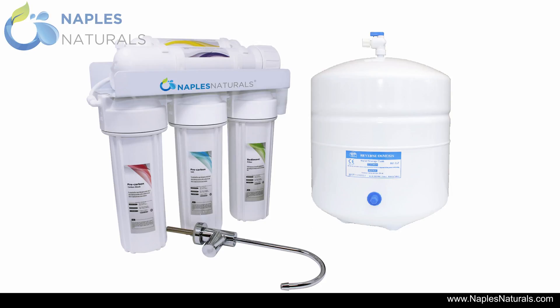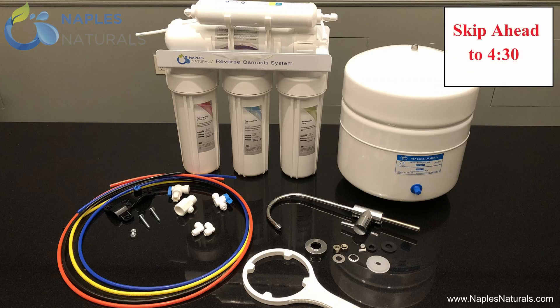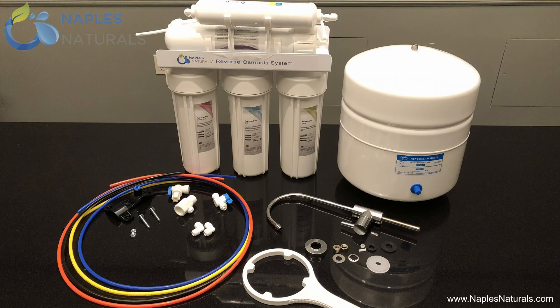This video will cover the assembly and installation of the Naples Naturals Reverse Osmosis Water Purification System. Your system should have arrived with everything you see here. Notice the filter housing assembly — that large three-pronged structure in the back — is already assembled. If your filter housing assembly arrived preassembled, please skip ahead to 4 minutes and 30 seconds. If not, we will start by covering how to assemble this structure.